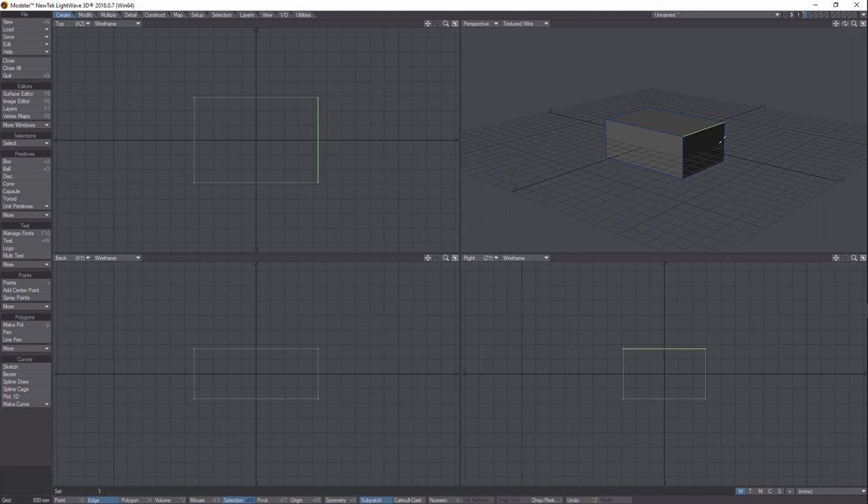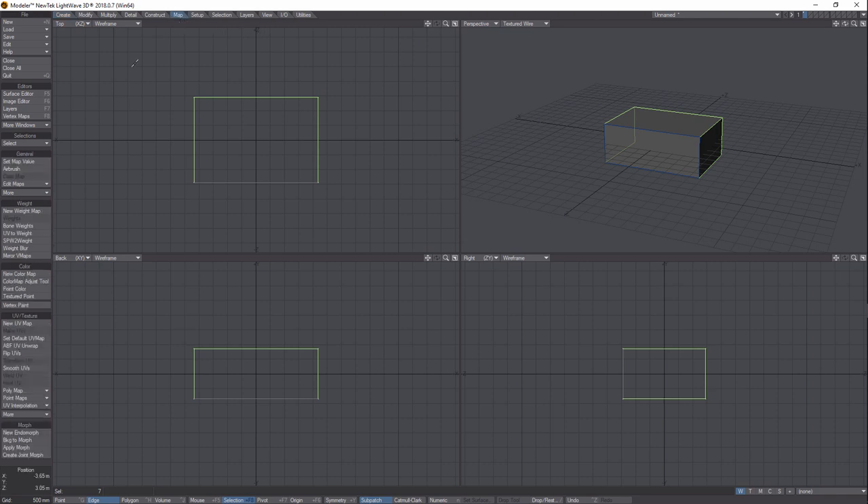We're just going to select edges there, there, there, and there, and then come up here and click and drag on that. We can come around on the other side and click it. It doesn't matter if it's the front or the back — I just want you to see the basic process of unwrapping. Forward looking towards Z is actually the front. Now that we've got our seam selected, it's basically going to look like a T.